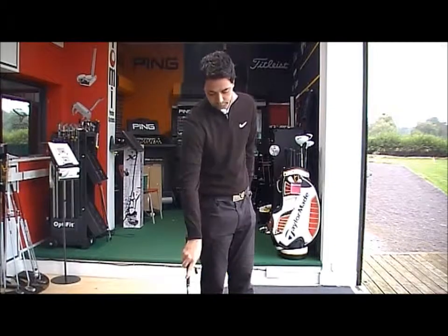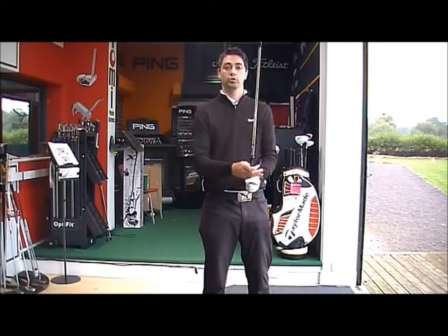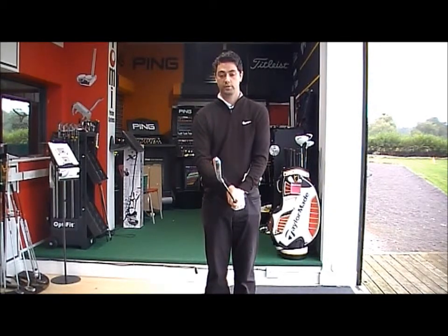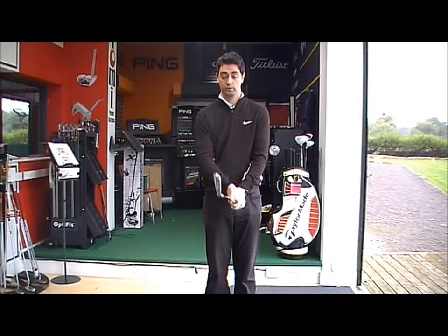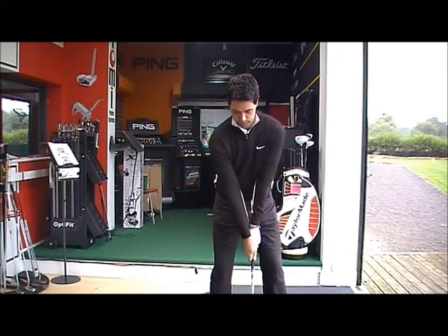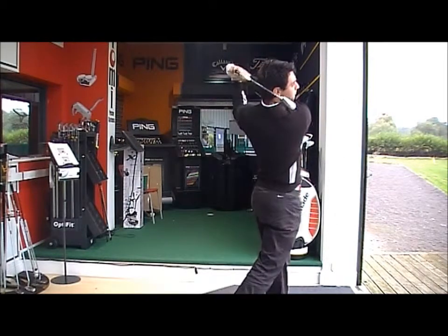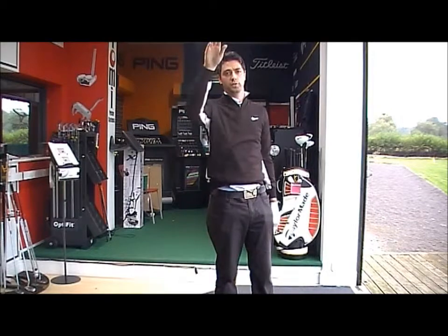I'm just going to hit one with a neutral grip. Hopefully the flight will be straight with no curvature on the ball, showing that the neutral grip has got the correct position. No curvature on the ball — nice straight ball flight.